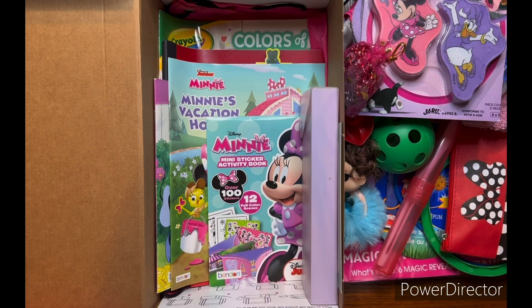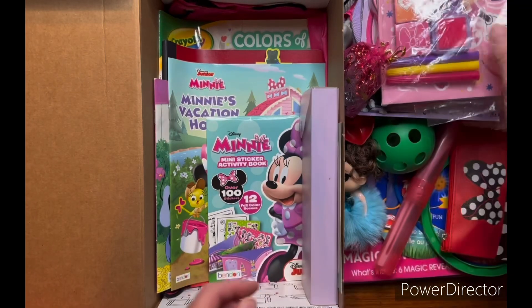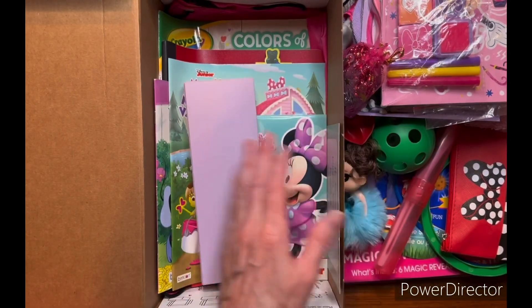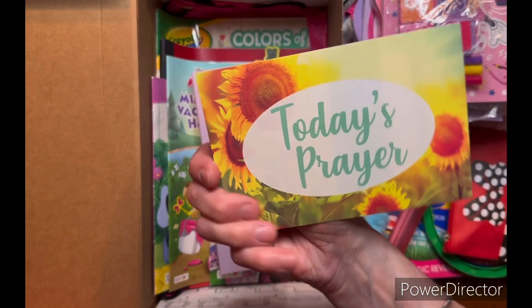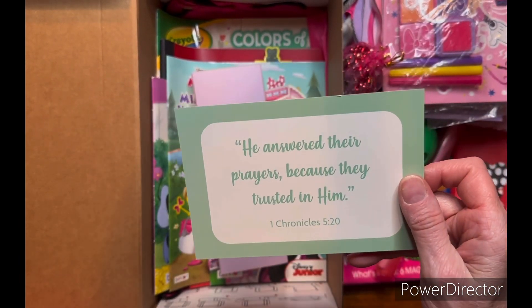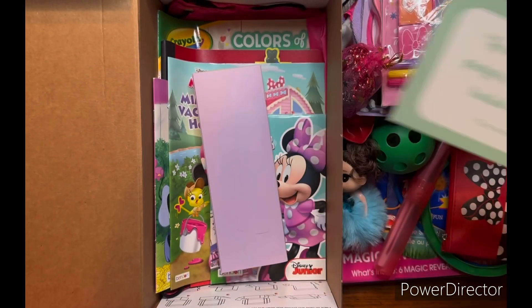I put it all in a Ziploc to keep her stuff together so she doesn't lose her things. I also put a prayer card in here — it looks like it reads that He answered their prayers because they trusted in Him, 1 Chronicles 5:20.